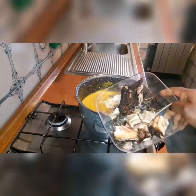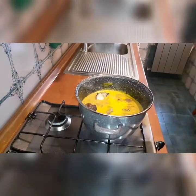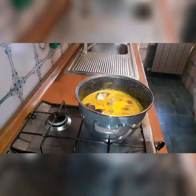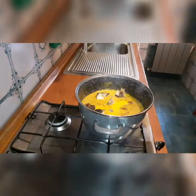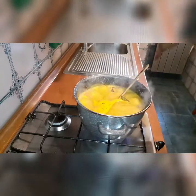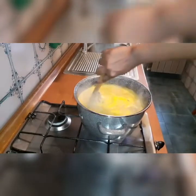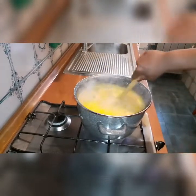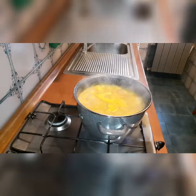Now I will be adding my dry fish. After boiling for six minutes, I'll be adding my seasoning cube.